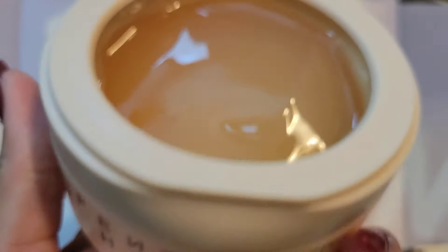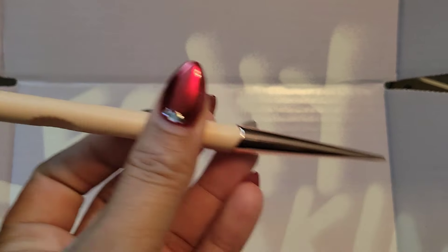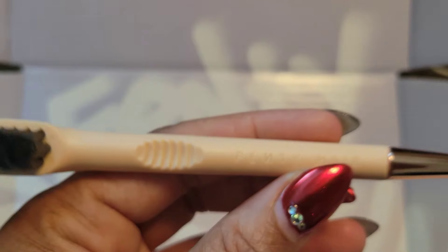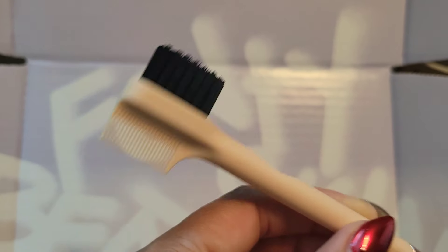I'm super excited about the Fenty Hair products and I cannot wait to use them. The last product is an edge control brush — I thought I was ordering edge control but I guess I got gel. It has the Fenty logo; you can style from one end and use the comb and the brush on the other.